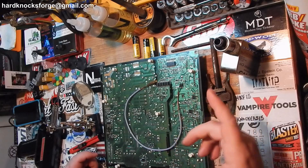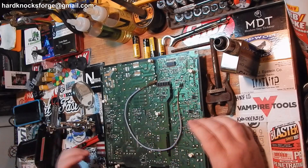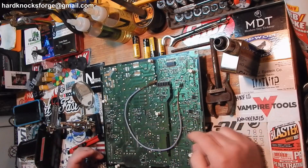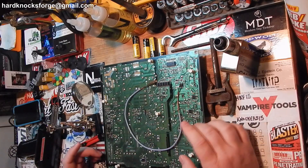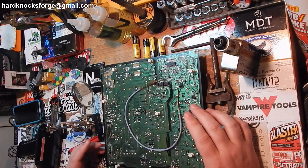And it got erased on the old hard drive. So I figured I'd go ahead, maybe zoom in here a little bit, and explain to you how I solder wires and why I solder wires this way.